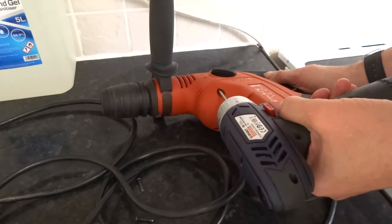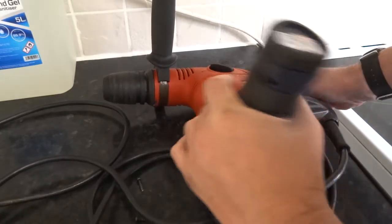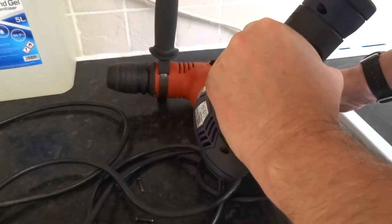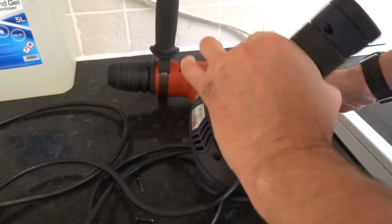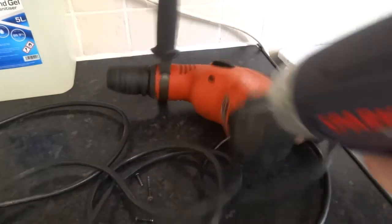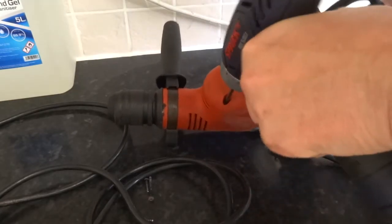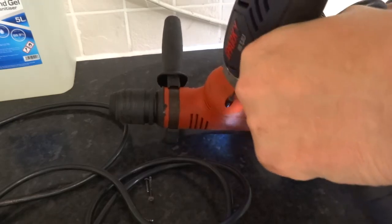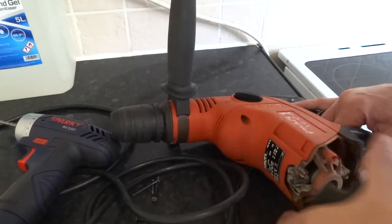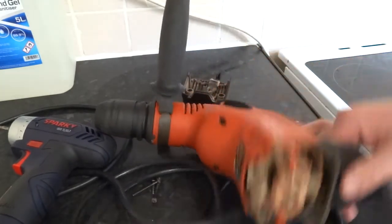I think you have to do all four of these actually. So you didn't have to undo all four, just the top two. Give that a clean off in there.